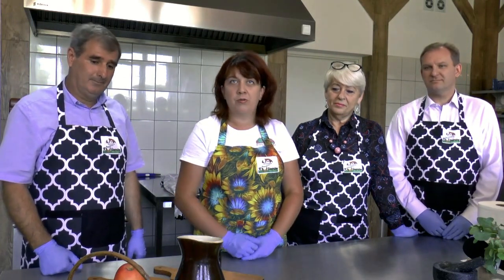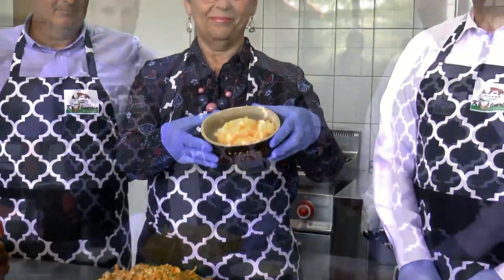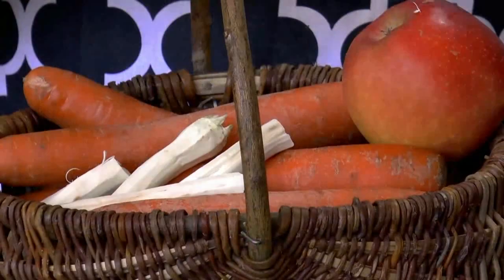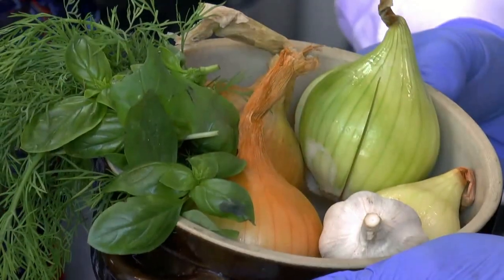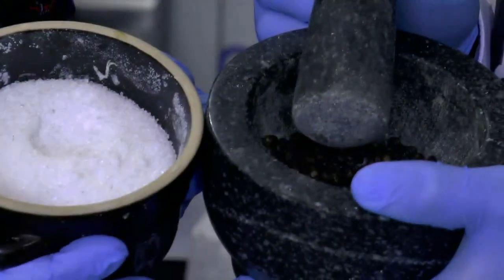W dzisiejszym odcinku zajmiemy się polędwicą wieprzową. Mamy ciekawy przepis na polędwiczkę w sosie kurkowym z dodatkiem surówki z marchewki. Do przygotowania dzisiejszej potrawy użyjemy polędwiczki wieprzowe, masło klarowane, świeżo zebrane kurki, śmietankę, bulion drobiowy, warzywa na surówkę, marchewkę, chrzan i jabłuszko oraz dodatki: cebulkę, czosnek, bazylię, koperek, świeżo mielony pieprz.